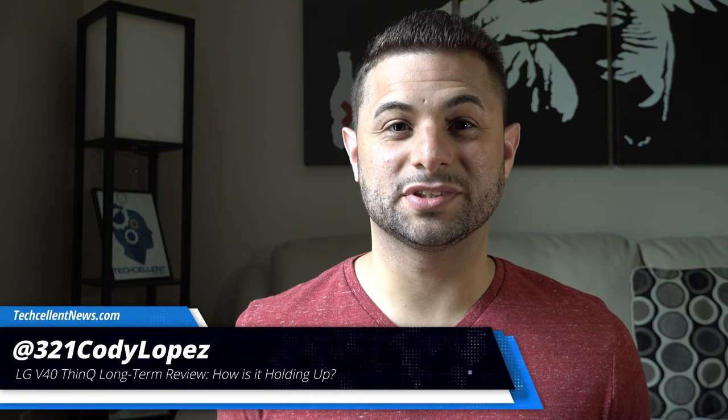Hi guys, Cody Lopez here with Techcellent News, and today we're taking a look at how the LG V40 ThinQ has been holding up after all of its time since its release. This is our long term review, so let's not waste any more time and get right into it.